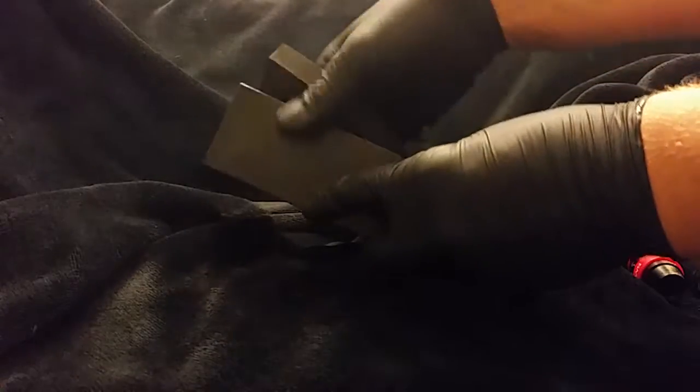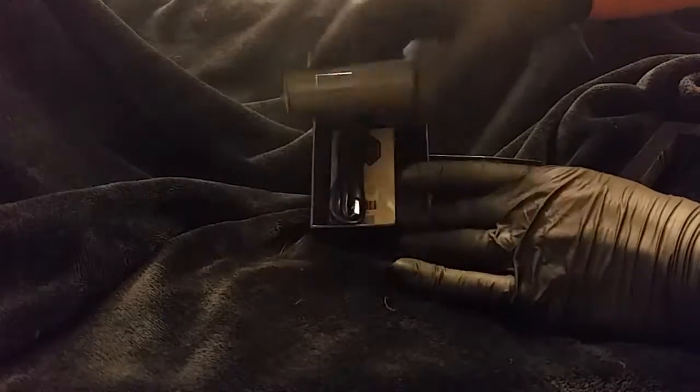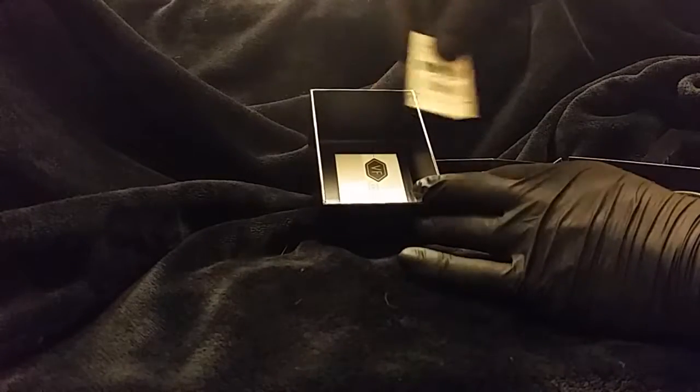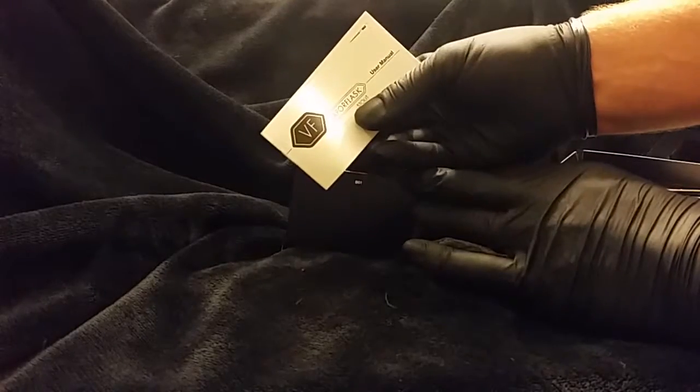Also included in the box, as mentioned on the box, the packaging for it is pretty cool. There's some real thick foam inside. Looks the same as the outside of the box — same logo. And here's your USB cable, a nice little authentication card, and last but not least the user manual.